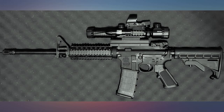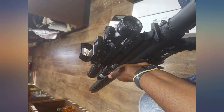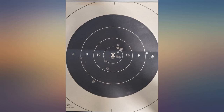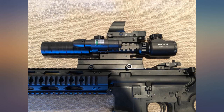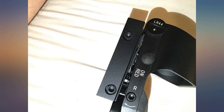Before I bought this scope, I read a lot of reviews — most of them referred to the laser not working and the scope not coming with a battery. Here is my experience: the scope showed up within four days of ordering, batteries were provided for all three optics that came with the purchase, and all three optics worked out of the box.